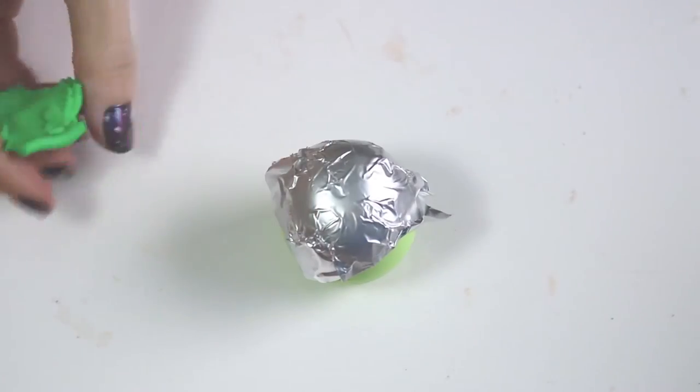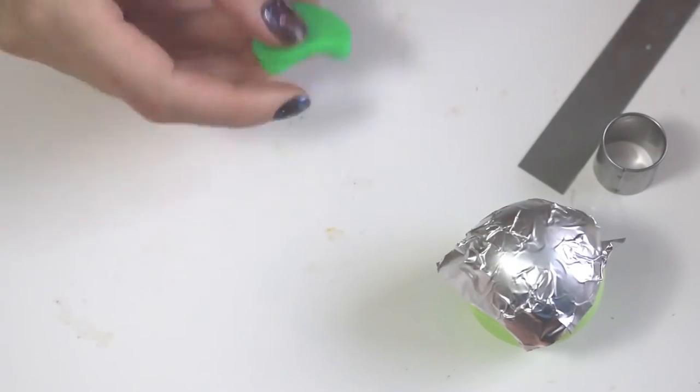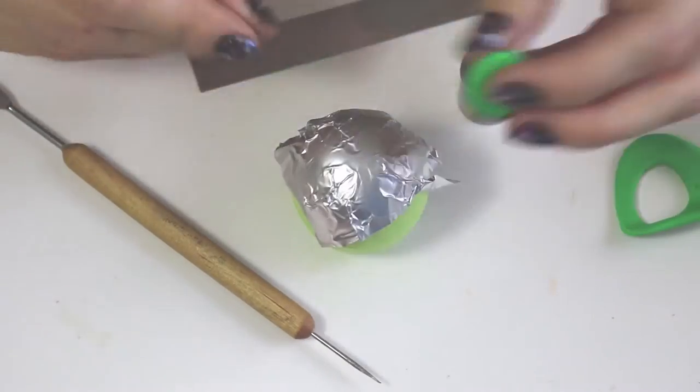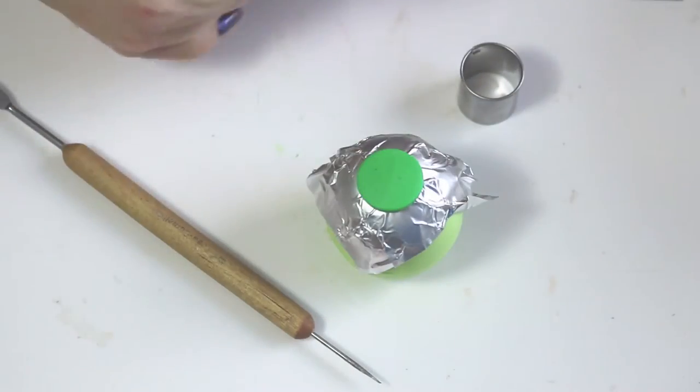You're going to add some tinfoil to the top of your EOS so we don't damage it. Then we're going to be flattening out the clay color that we'll be using and cutting it out with a small cookie cutter.